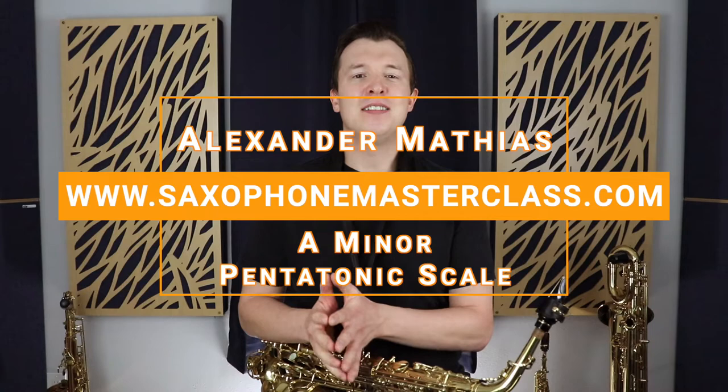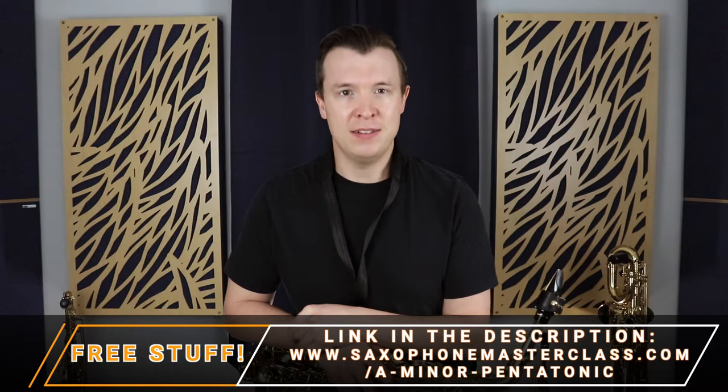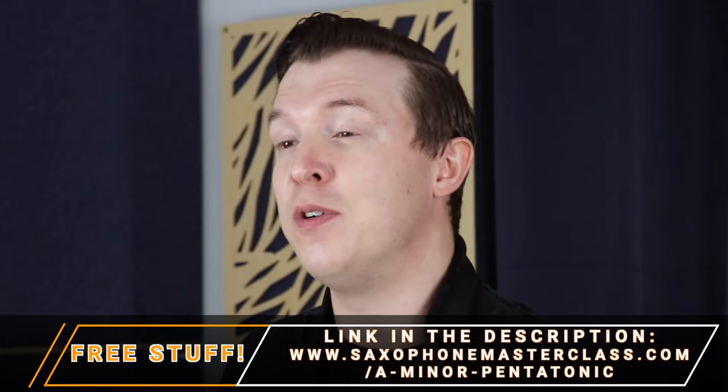Hey everyone, Alexander Matthias here from saxophonemasterclass.com. In today's lesson we're going to talk about the A minor pentatonic scale. I'm going to take you through all the fingerings, but if you want you can download your own copy of the fingerings and the sheet music at saxophonemasterclass.com/A-minor-pentatonic. A pentatonic scale has five notes, which derives from the word penta, meaning five.